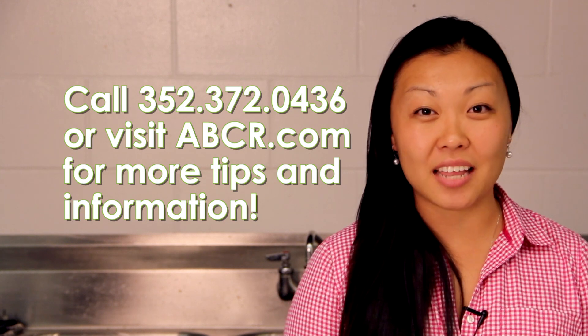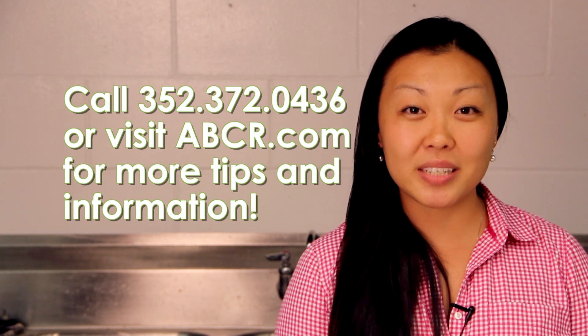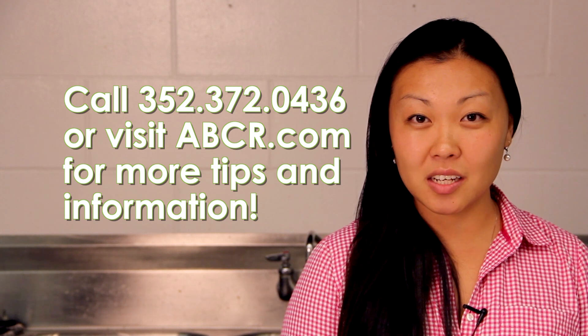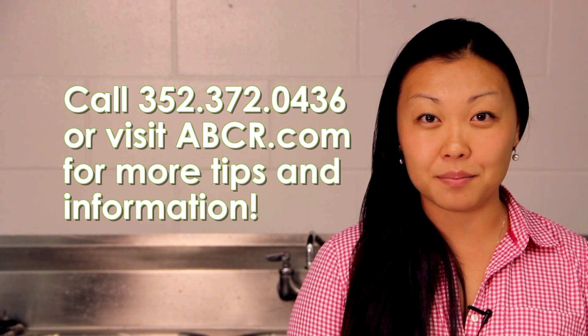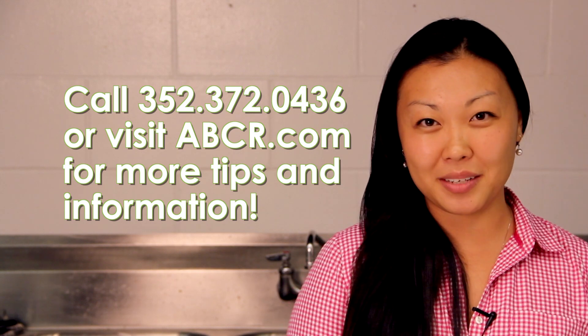Send this via FedEx or UPS overnight to us. For additional information, please contact us at 352-372-0436, or visit our website at abcr.com. We very much look forward to hearing from you.